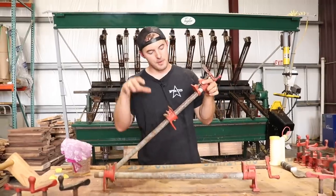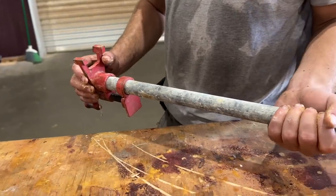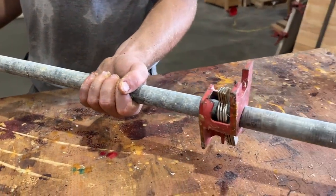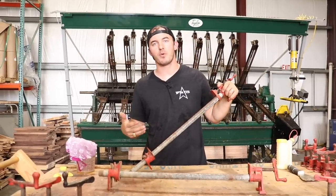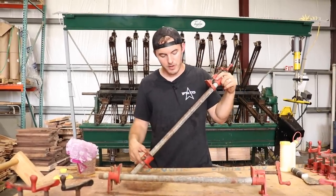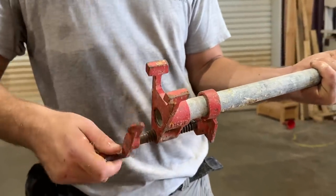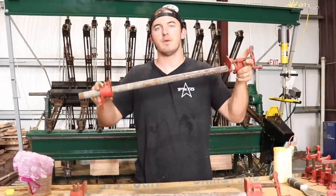So this right here is your average pipe clamp. These are actually my old pipe clamps that I've done hundreds and hundreds of glue-ups on since I was 16 years old. What I really like about these pipe clamps — what I think is a huge pro — is how easy it is to get into them. It's like 15, 20 bucks to buy one of these. They're really cheap, really easy to get into, and super easy to understand. You just need a pipe; I've seen people put these on broomsticks.